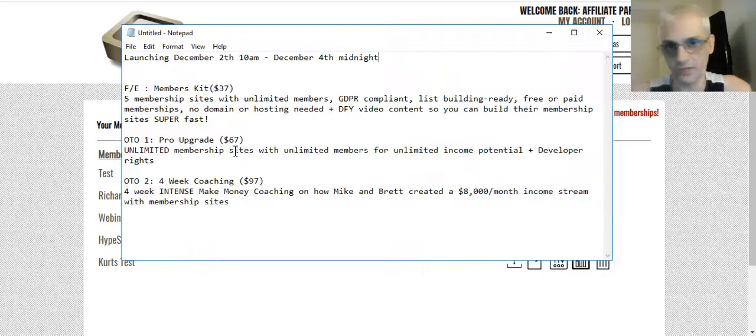The first OTO is the Pro upgrade for Members Kit Pro — a $67 optional upgrade. However, if you are serious about creating membership sites, I highly recommend upgrading because with the Pro version you can create unlimited sites with unlimited members. You also get developer rights, which means you can actually create websites for others using the software and contract yourself out. The second OTO is a four-week coaching program from Mike and Brett, where they'll show you how they created an $8,000 per month income with membership sites — that's a $97 upgrade.